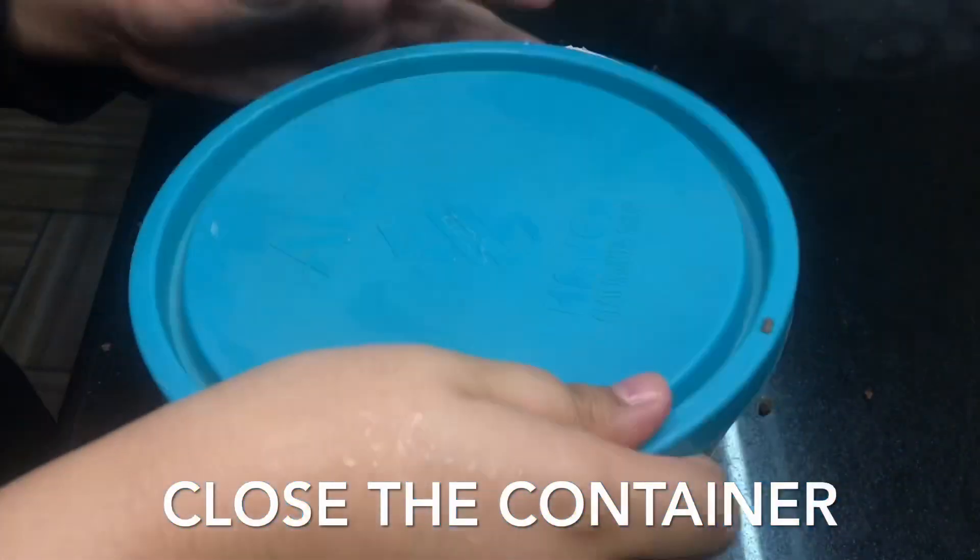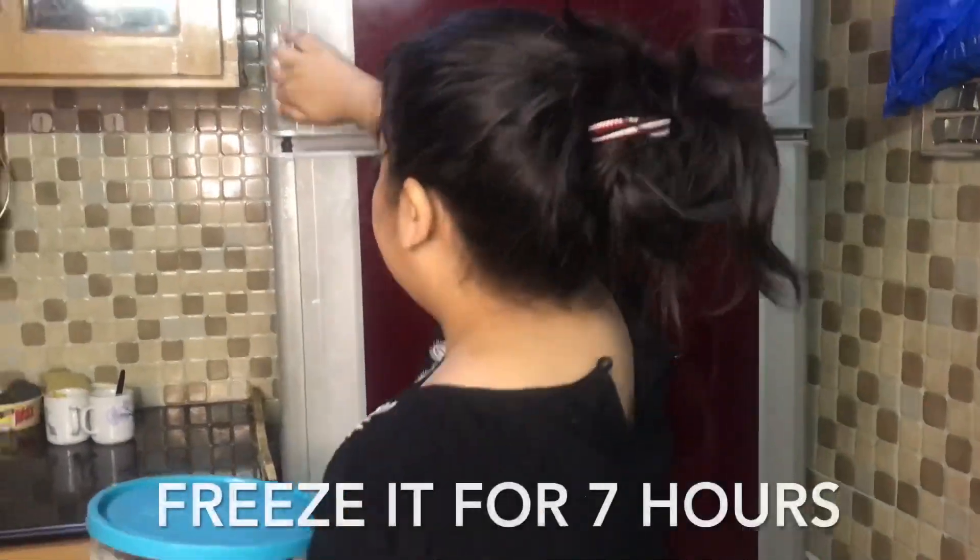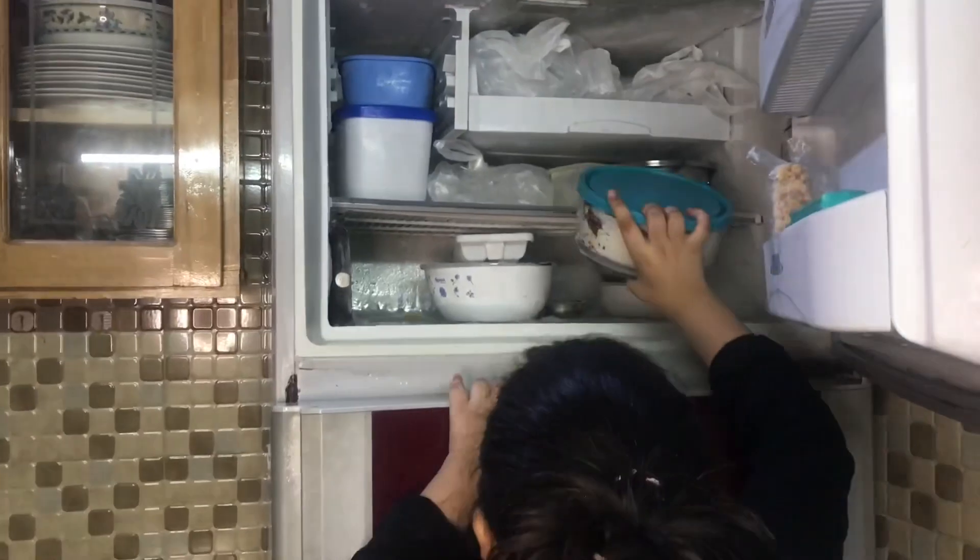Then we will close the container and put it into the freezer for seven hours.